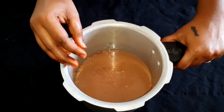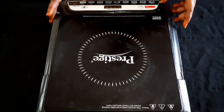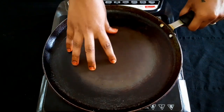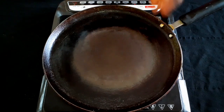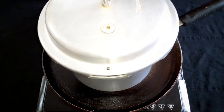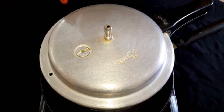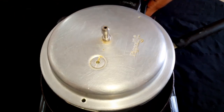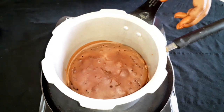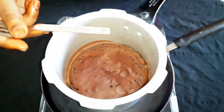Remove the air bubbles in the mixer. Bake the batter on the induction. Add the batter to the cooker and apply heat. Bake in the oven for 25-30 minutes. We will bake the cake for about half an hour.